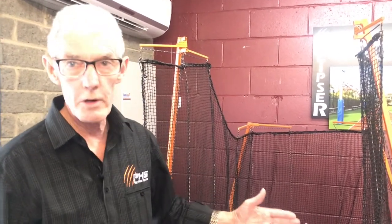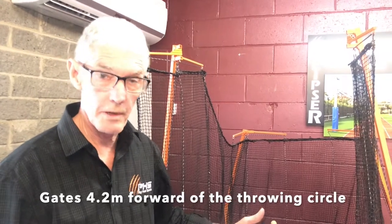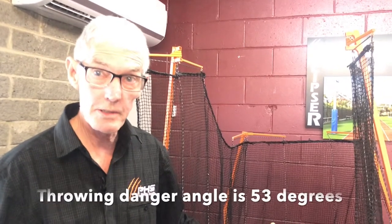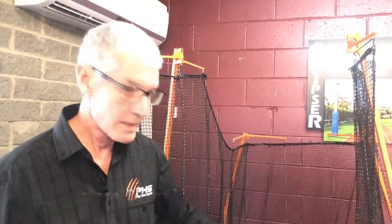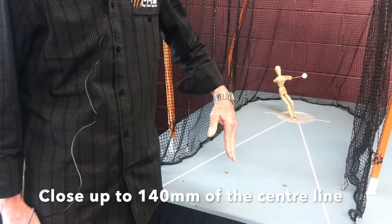The other cage size is a 9-meter size. The 9-meter cage has gates 4.2 meters forward of the throwing circle — that design was pre-2002. What they've now done in approving that design is change the throwing danger angle to 53 degrees, with gates that are 3.2 meters long. When those gates close up, they close to within 140 millimeters of the center line of the cage.